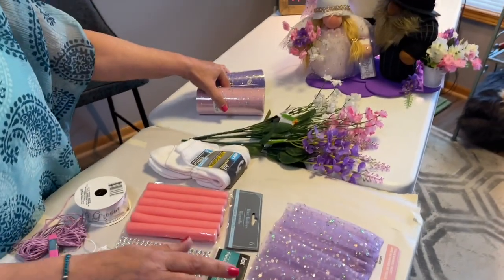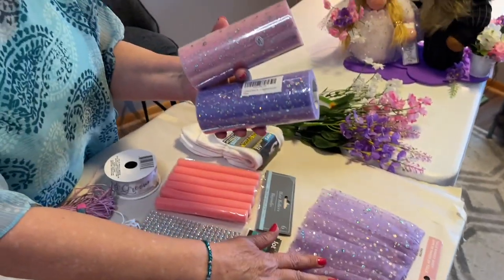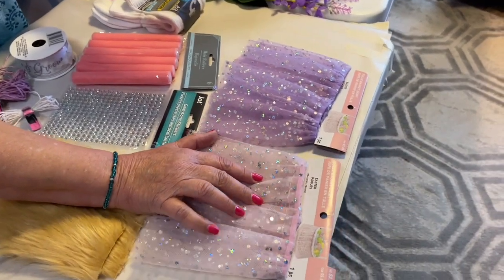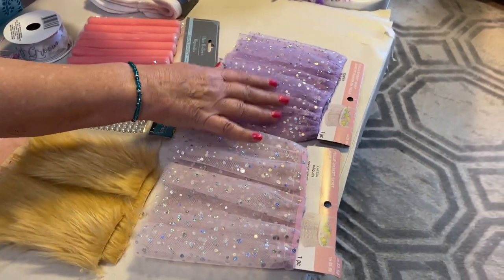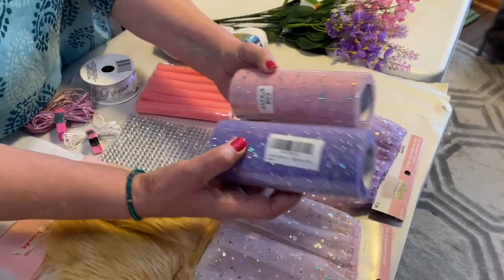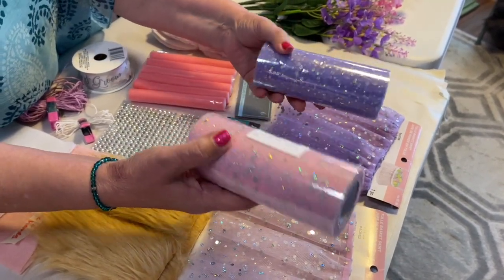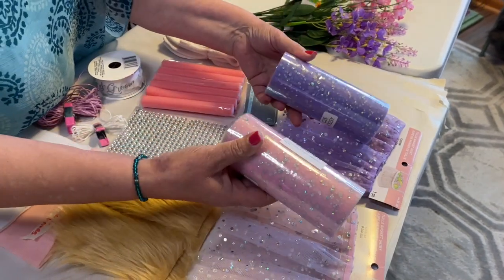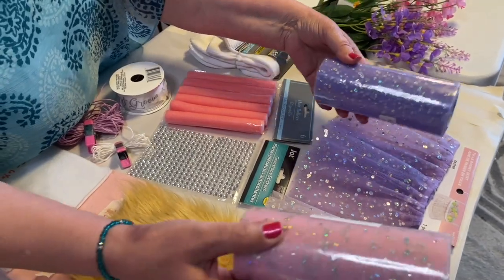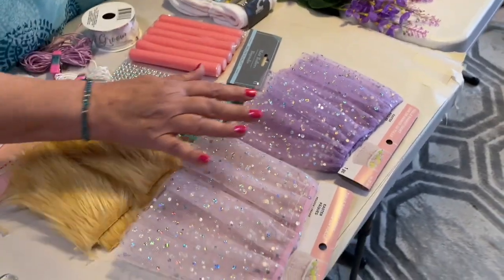If you can't find the basket skirt made up like this — I know they have it on Amazon — you'll have to search through there to find what you want. If you don't want to use that, they also have on Amazon the 6-inch tulle sequin glitter tulle in the exact colors and size. You'd just want to double it up as you're using it.